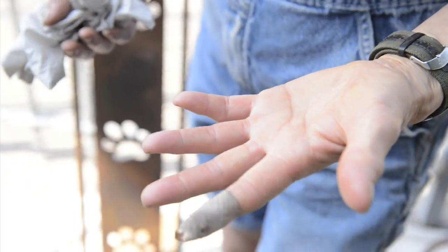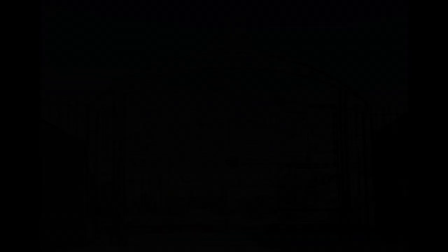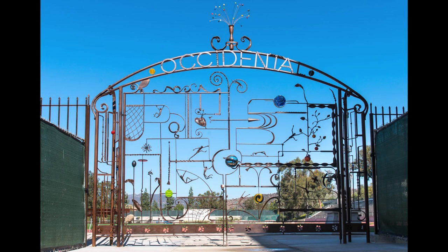Oh yeah, that's from cooking. Oh, not from sniffing.